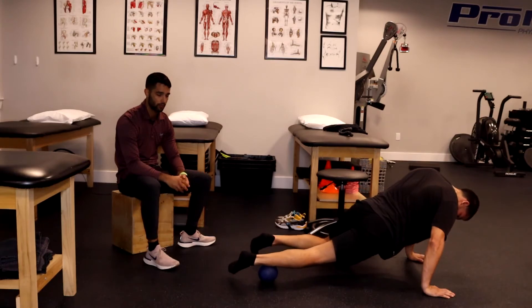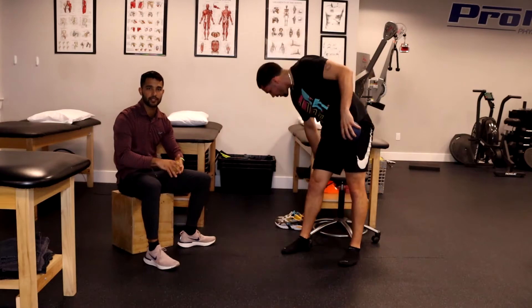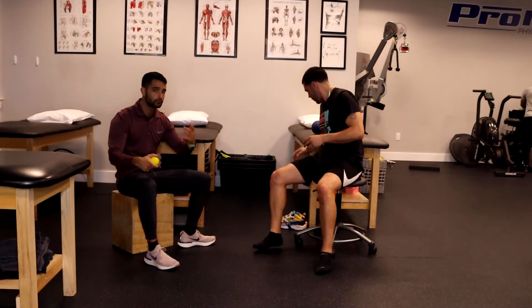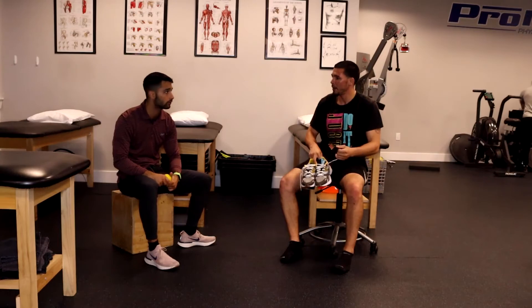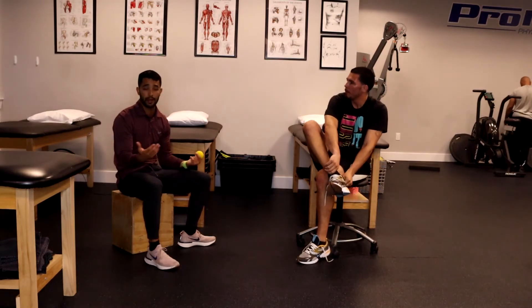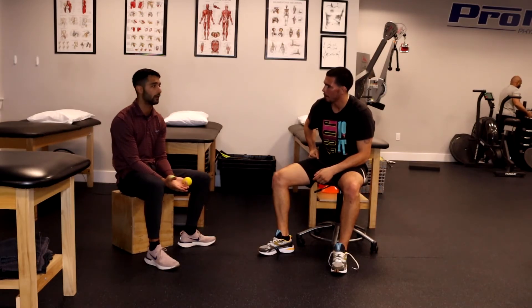This is part of what we call at ProMed Physical Therapy — we simplify it into the acronym SMASH. S stands for sweat, a warm-up. Maybe you start with a little heat, maybe you do a little bike, maybe you do some walking just to get a little warmed up. Then M is mobilize, or myofascial release, and that's where we are right now.